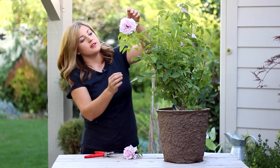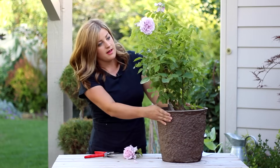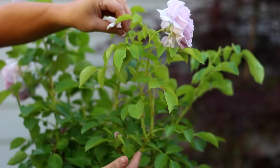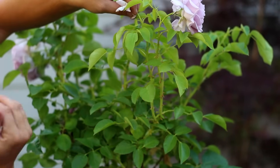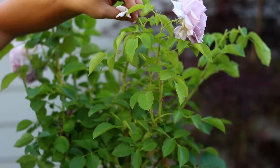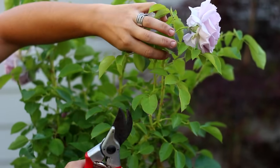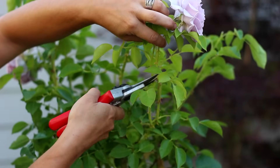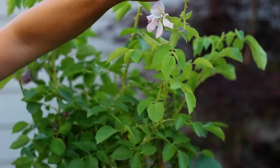I'll do my next set right here. There are actually a couple that might be competing — there are two branches coming off a central point here. We just want to make sure that we're pruning so they'll grow away from each other, or you can prune one of them out. On this bigger one, the leaves are pointing outward, so I'll go in and cut at a 45-degree angle, a quarter inch up from where the leaf meets the stem — like that.